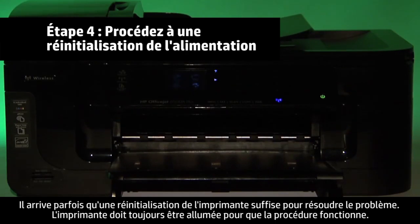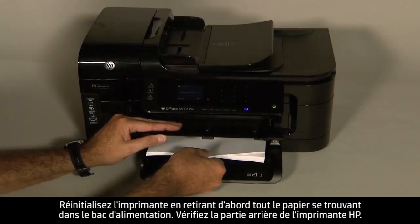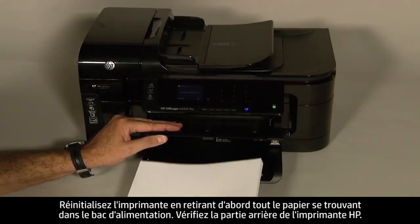Sometimes the issue can be resolved by resetting the printer. The printer must still be on for these steps to work. Perform a power reset by first removing all the paper in the input tray.